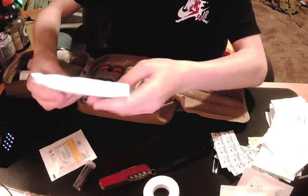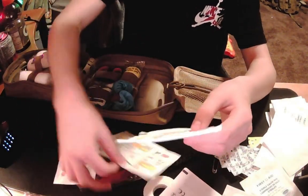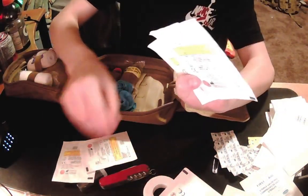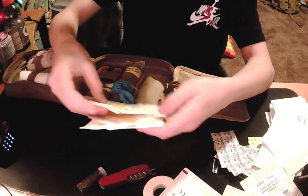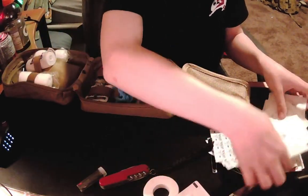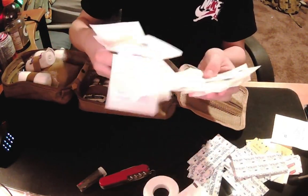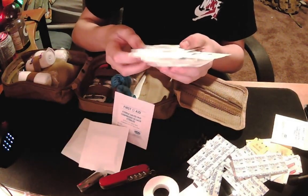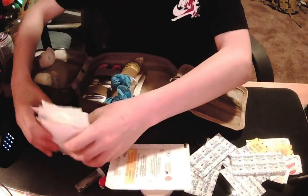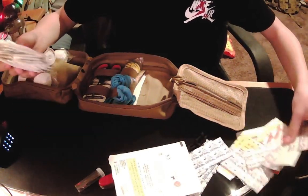Over here I have a non-adherent pad, and then these are just dressings — gauze sponges, four large ones and four smaller ones. And then over here I have a whole ton of more dressings. These ones are five centimeters by five centimeters — pretty small, but there are a lot of them. There are two in each pack, so in total I have 32 of them.